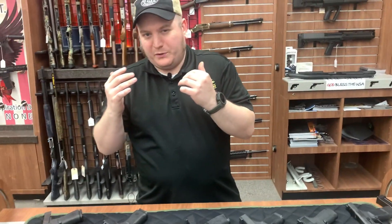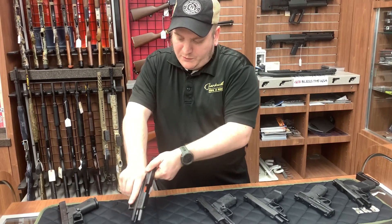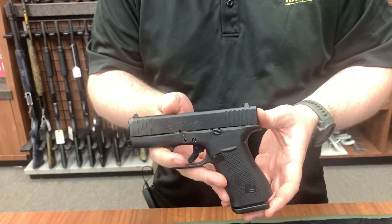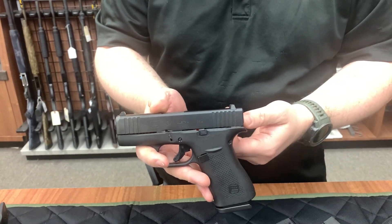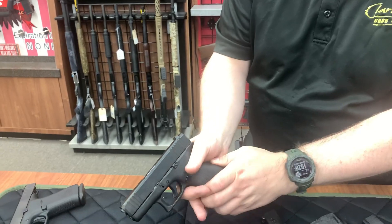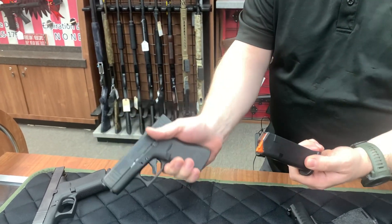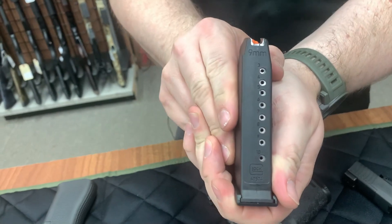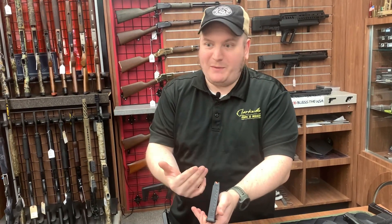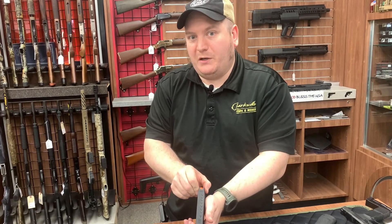Next we're going to go to probably the longest one doing this - we're going to talk about Glock, specifically the Glock 43X. Now, if you've ever held a Glock 19 before, it feels just like a Glock 19 in the hand, just a little bit on the thin side. The one downer is that when these came out, Glock did release it only with a 10-round magazine. However, there's a wonderful little company called Shield that makes 15-round magazines, and with a very quick design change on the magazine button, you can actually put the 15 rounds in it and it runs fine.